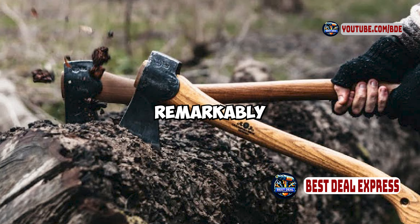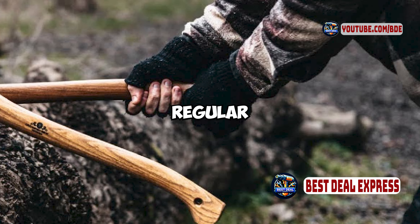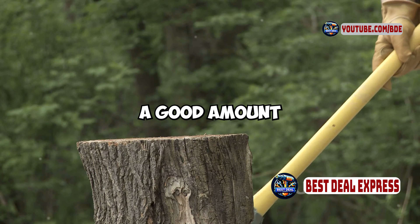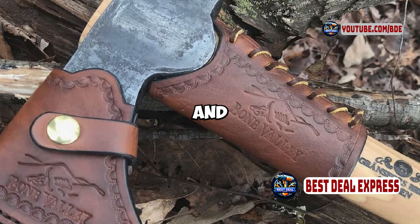The blade holds an edge remarkably well, and with proper maintenance you can expect it to stay sharp through regular use. The axe's design ensures that it feels comfortable in hand and provides a good amount of control, making it easy to use for both experienced users and beginners.